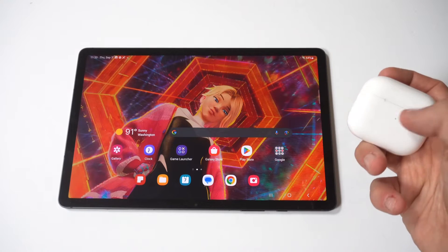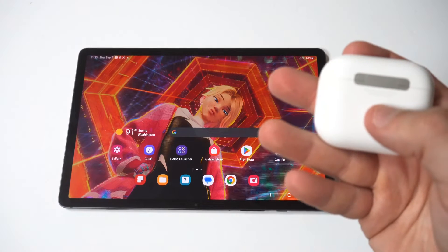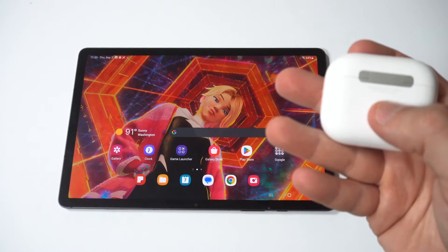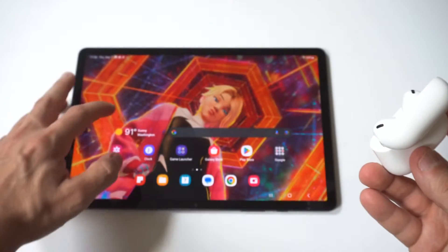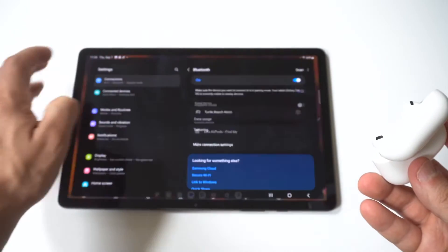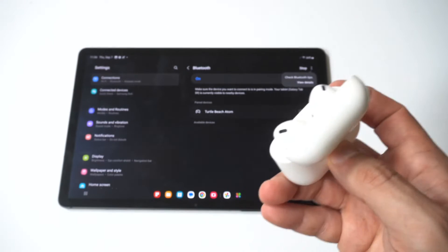On the battery case for your AirPods, you're going to notice on the back there's a little button. You want to make sure the battery case is open before we do this, and obviously make sure the AirPods are charged as well. Then hold this back button for between five and eight seconds.